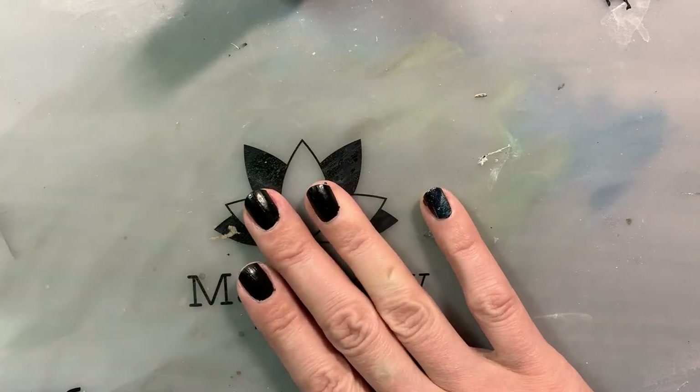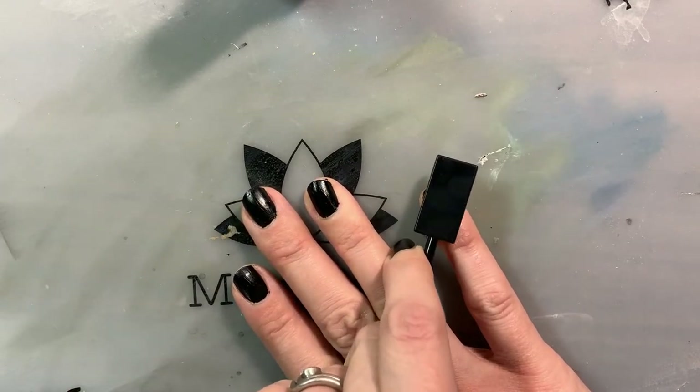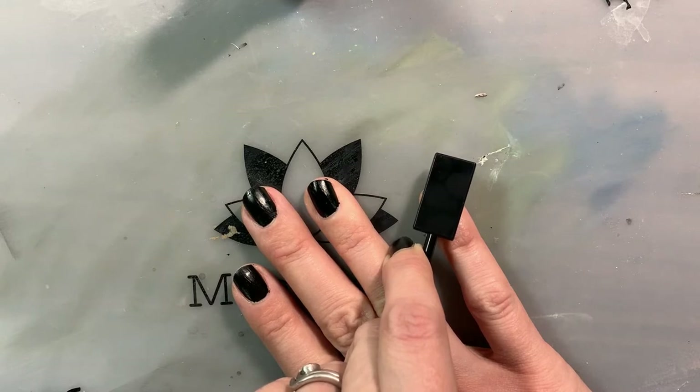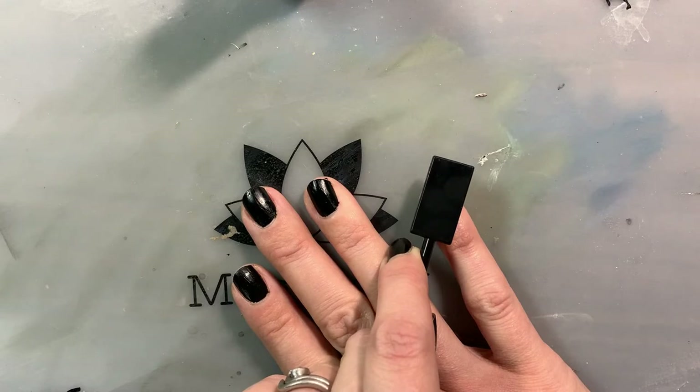The longer you hold it, the more extreme a cat's eye type effect you'll get, so I was going for about 30 seconds. You can see how it brings the reflective parts in and you get black on the two sides. I'm going to do this on all of my nails — it's time-consuming but that is the basic process.